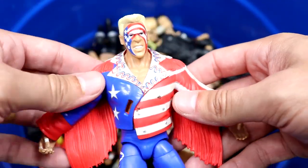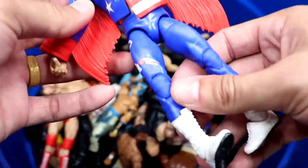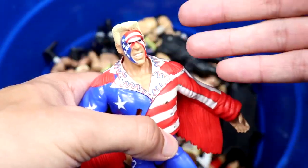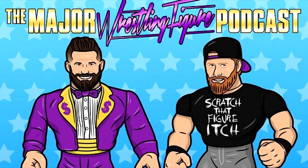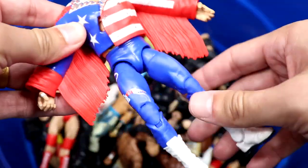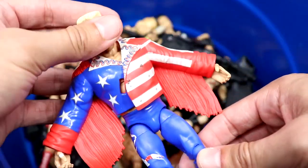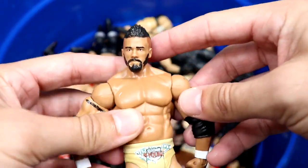Probably the most modern figure in here — around 2016 or 2017 — is the Defining Moments Great American Bash Sting figure. Ridiculous jacket, the old school Mattel stuck-in-that-pose jacket, but this is a very nice figure. I like it a lot, even though mine was a wobbly bobblehead. This one's not as bad.